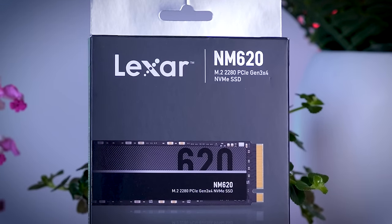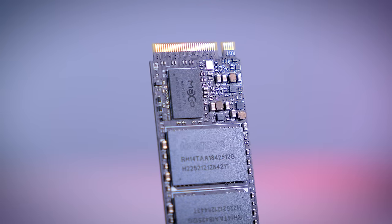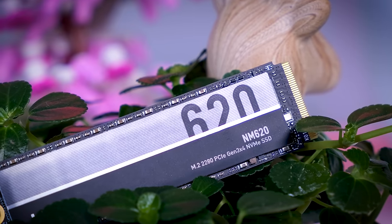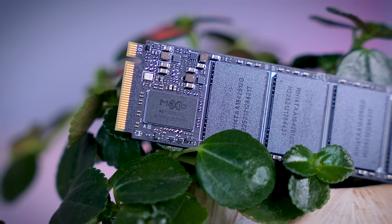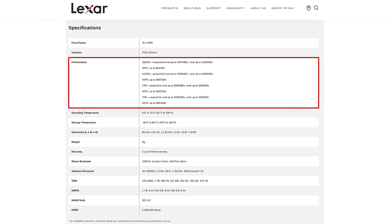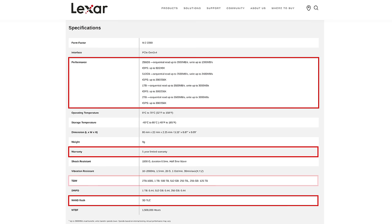The NM620 is a slightly older Gen 3 NVMe SSD and there are multiple versions of this drive. The model I have uses a Maxio controller and NAND from LongSys, but other reviewers have reported NM620 drives with a Maxio controller and Micron NAND, or an InnoGrid controller and Micron NAND. This version should be what most people find in stock and is reportedly the faster combination according to Lexar. I really prefer when brands change the product name when they change the hardware so it's always clear what you're getting. Lexar did make slightly more detailed performance claims for this drive including IOPS numbers, but any hardware combination hitting those numbers could be sold under the same name. They do specify TLC NAND, a five-year warranty, and a reasonable TBW rating.